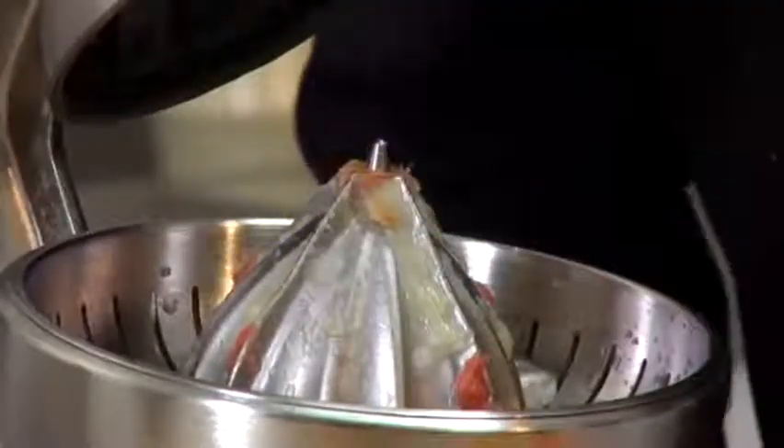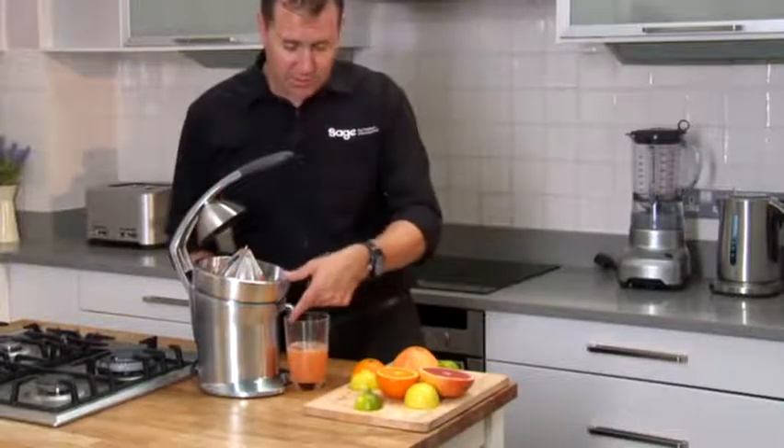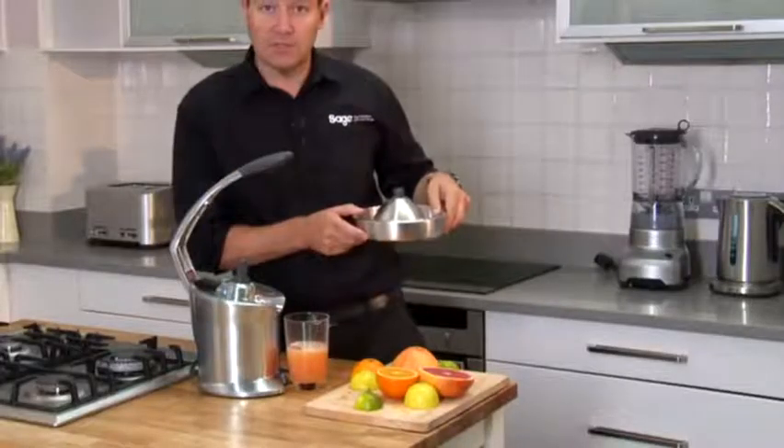So in seconds, with two fingers, it's super easy. And the cleanup's even easier — just engage the drip stop, flick off the top cone, and you take the whole section to the sink. Simple.